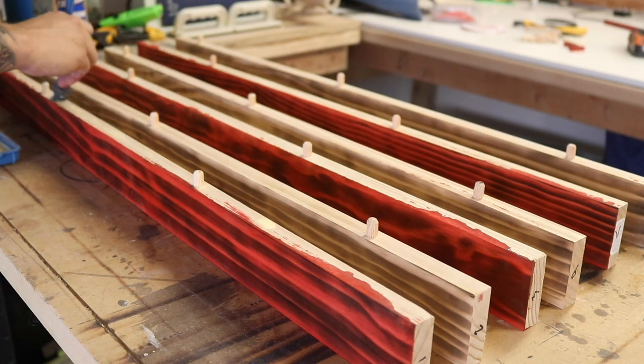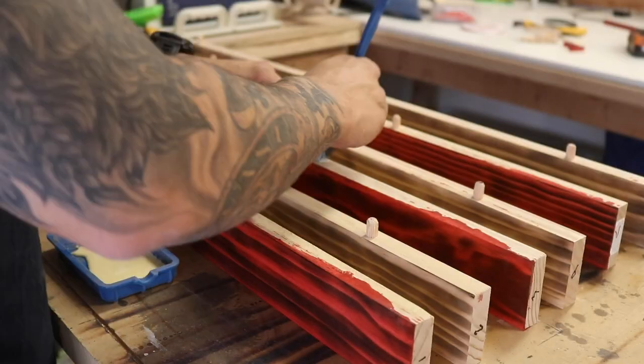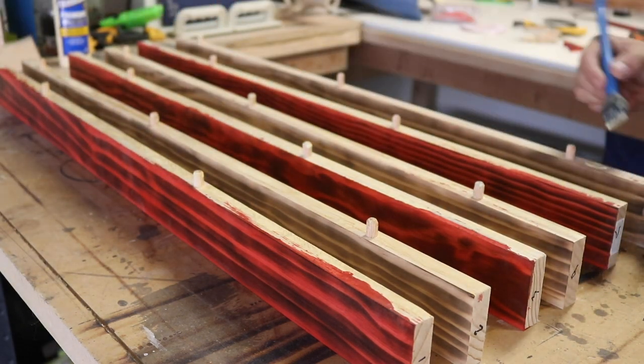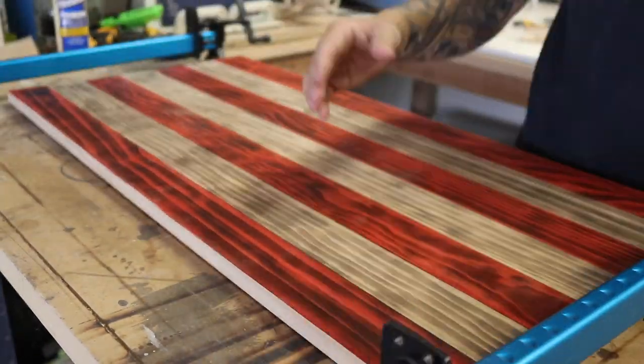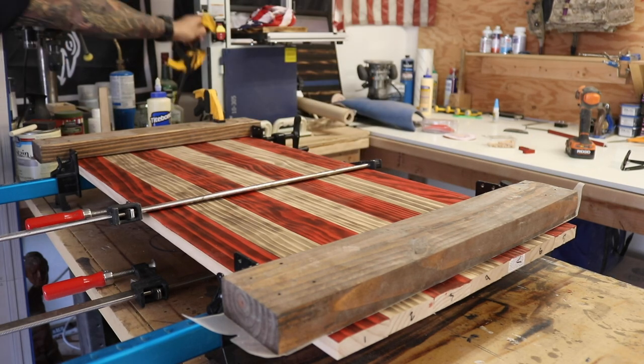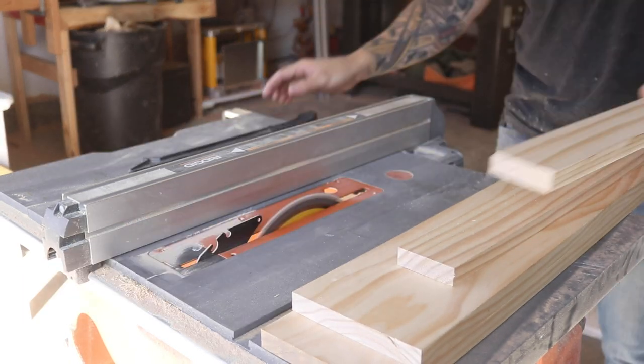Now I'm applying glue to the faces we're joining. I previously mentioned going light on glue to avoid squeeze-out damaging the red stain, but a friend told me that's probably bad advice. What you should do is apply a moderate amount of glue. When squeeze-out occurs, use a sharp old chisel to scrape along the joint, then wipe with a wet clean shop rag to remove all the remaining glue. That way nothing leaks into your pre-stained or burnt areas.